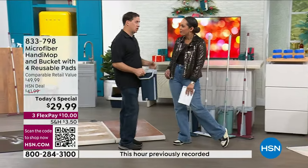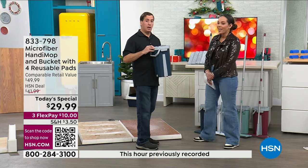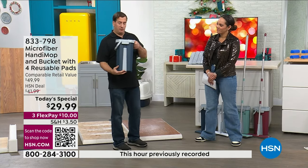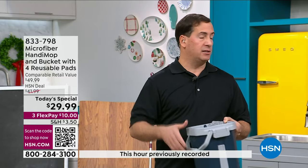This is part of the Handy Mop line — our microfiber version with a dual-chambered bucket. It has two sides: one side you wash the mop head, the other side you dry the mop head, but you never touch it with your hands.